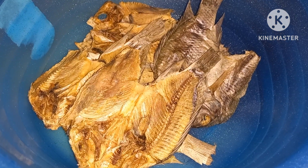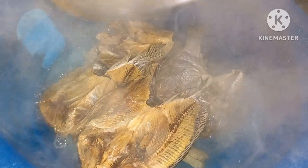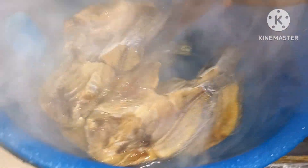You'll first pour water on them — soak them with hot water for like 15 minutes. Soak them for like 15 minutes.